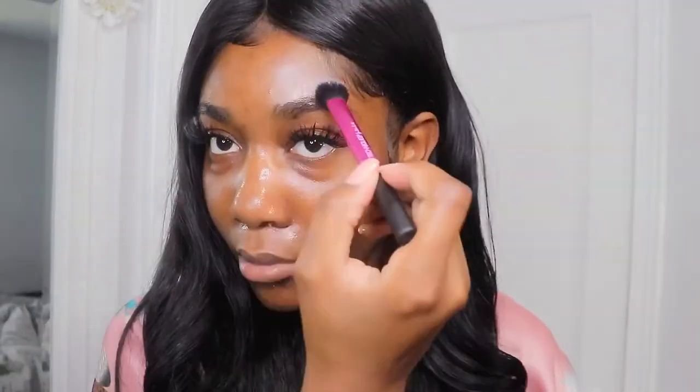Then I take the skin prep and apply it to a Real Techniques setting brush — just like one drop, I turn it over once, and I apply it to all the oily areas on my face, which is my forehead, pretty much my T-zone. I really spread it out and put it over my brows because I tend to get really oily there. I take my time patting it all in, then I spray my skin with the barrier spray.